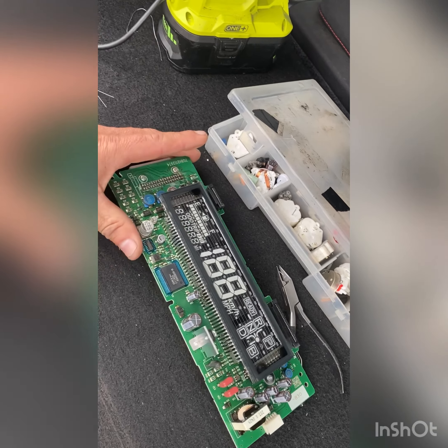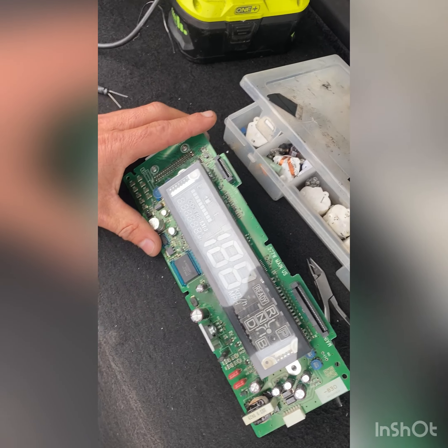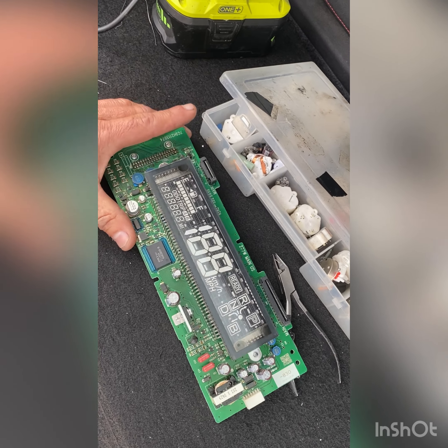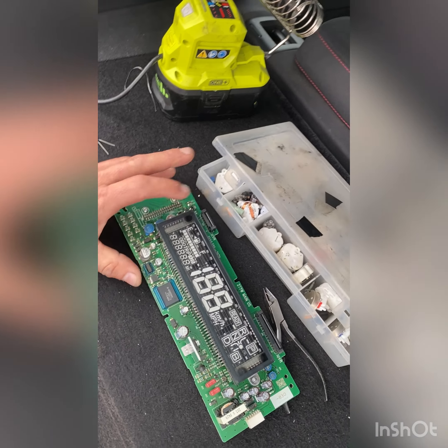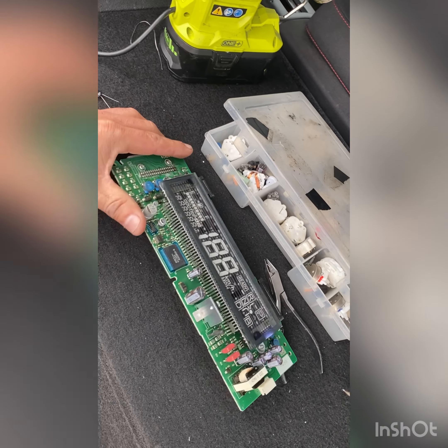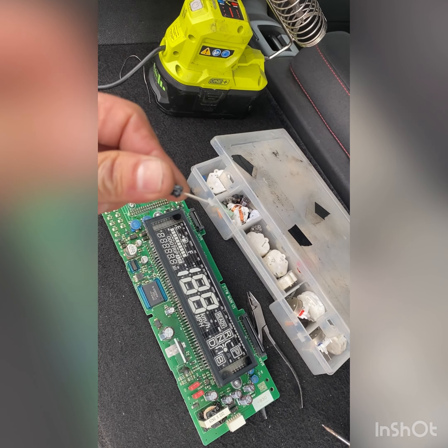Due to this problem, sometimes the car you cannot turn off, because the speedometer is not working or it's not responding with the computer of the car.